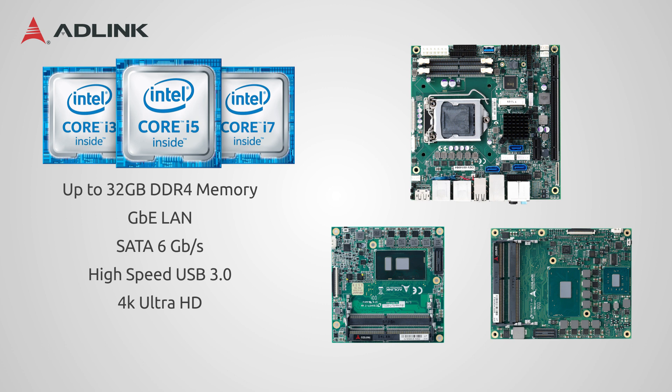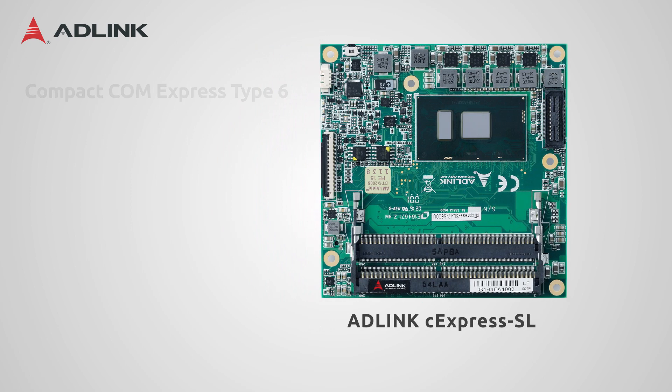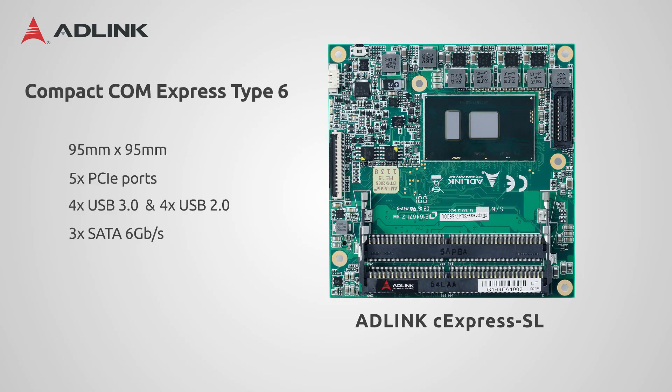There are differences between the three, however. The C-Express SL uses the COM Express compact format at 95mm x 95mm. It has five PCIe ports, four USB 3.0 ports, and four USB 2.0 ports, with up to three SATA ports.